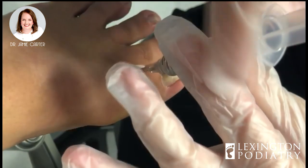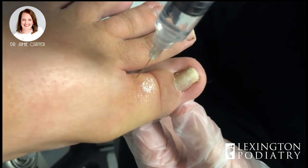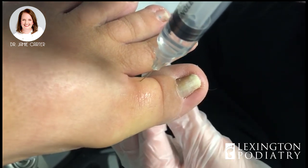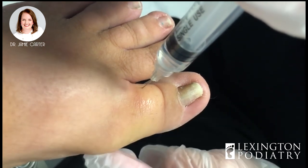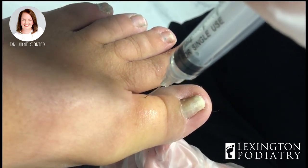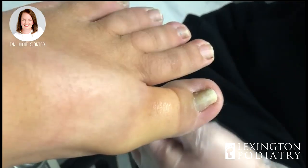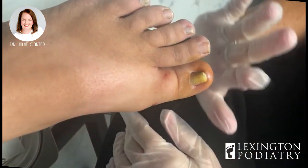Her toe's getting pretty swollen and that's because I'm injecting a lot of fluid into a small little area. After I do the injection, I'm going to ask her to hang her leg down over the edge of the chair — that's going to allow all of this numbing medicine to really run down to the tip of her toe and hopefully ensure that we don't have to give her any more shots. You were a trooper, my dear.